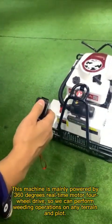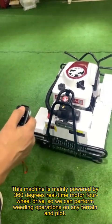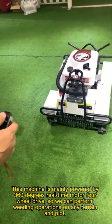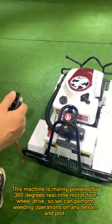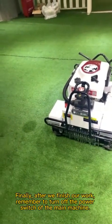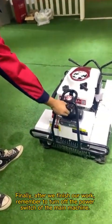This machine is mainly powered by a 360-degree real-time motor 4-wheel drive, so we can perform mowing operations on any terrain and slope. Finally, after we finish our work, remember to turn off the power switch of the main machine.